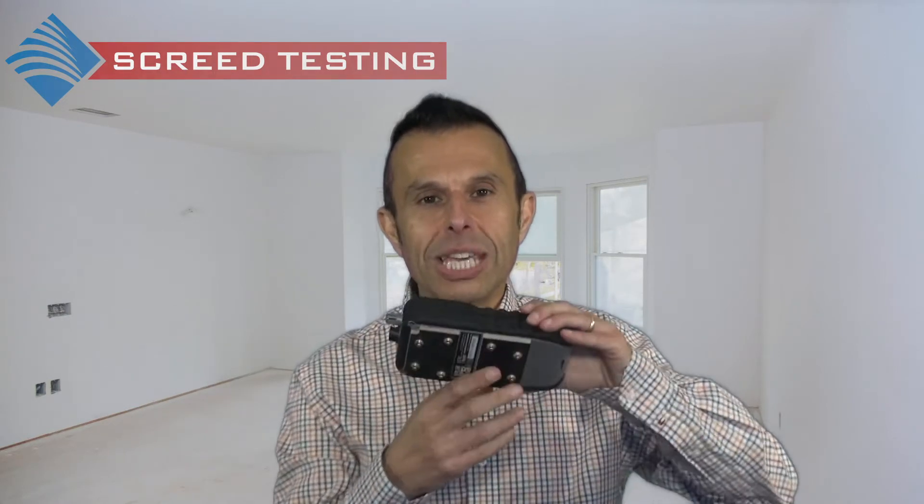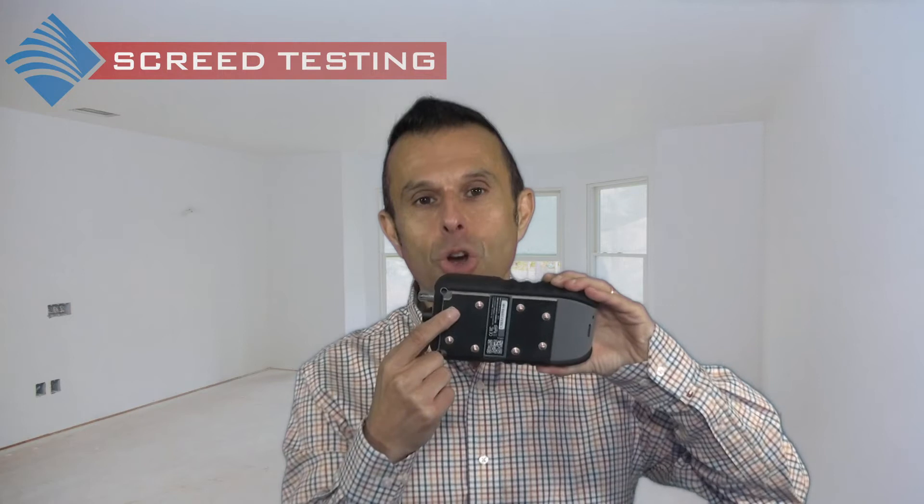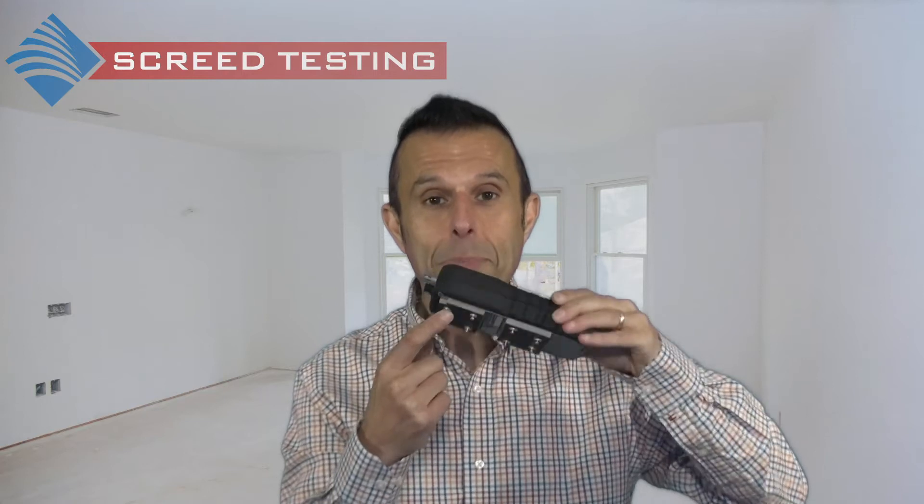The meter detects and evaluates the moisture conditions within the slab or screed by non-destructively measuring the electrical impedance. A low frequency electronic signal is transmitted into the material via the electrodes in the instrument's base. The strength of the signal varies in proportion to the amount of moisture present in the material. The CMEx5 determines the current strength and converts this to a moisture content value for concrete slabs and a comparative value for other cementitious floor screeds.